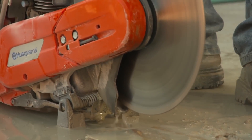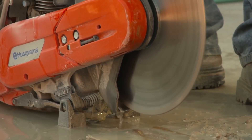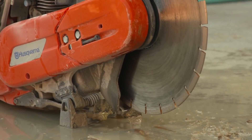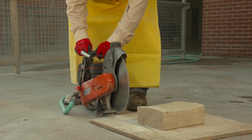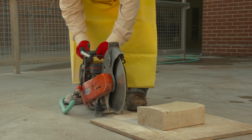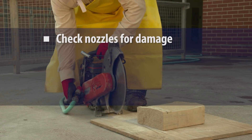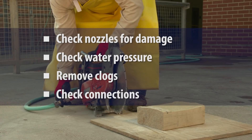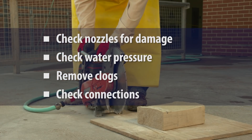When applying water to the blade, the operator should also make sure that the amount of water is sufficient to minimize release of visible dust. To make sure a continuous stream of water reaches the blade, the saw operator should regularly check nozzles for damage, check water pressure, remove any clogs, and ensure that the hoses and connections are intact and working correctly.